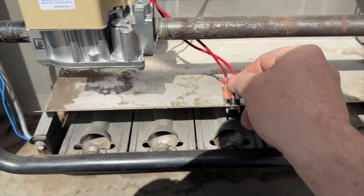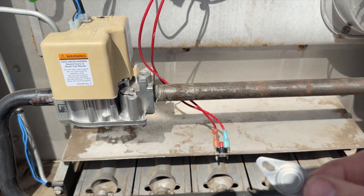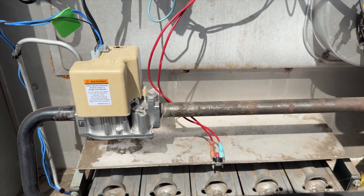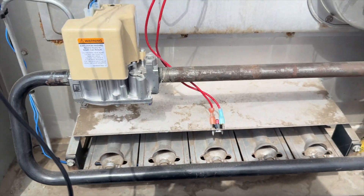We got the new limit switch in place. I also replaced the wiring because it was melted, and tightened up the connections. Here's our old one. Let's go ahead and cycle it to make sure everything's good. We got ignition — she is good to go.